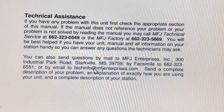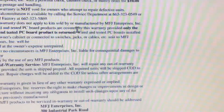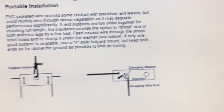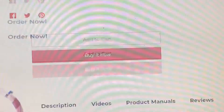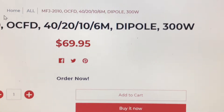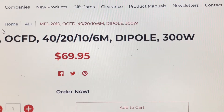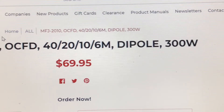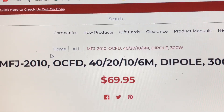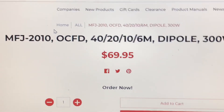They have a technical assistance number — that's really cool. If you have any questions, you can call them. There's also a 12-month limited warranty. So this is the MFJ-2010 Off-Center Fed Dipole. I'll be putting up a couple more shorts of me making some contacts. Have a good one, guys. Thank you, Richard Stubbs, for this opportunity to test the product and give my opinion. Take care and we'll be clear.